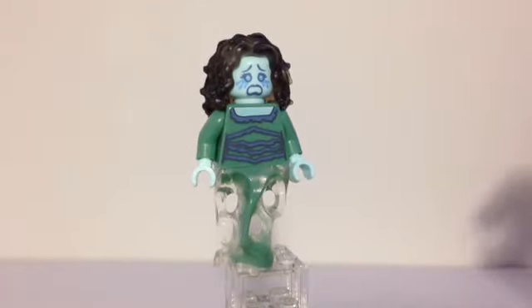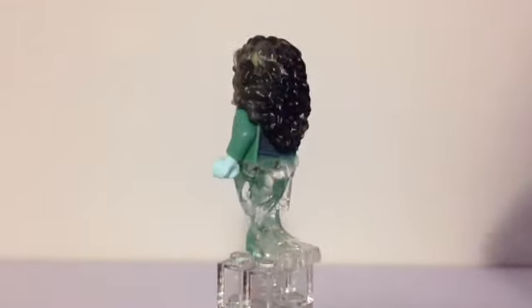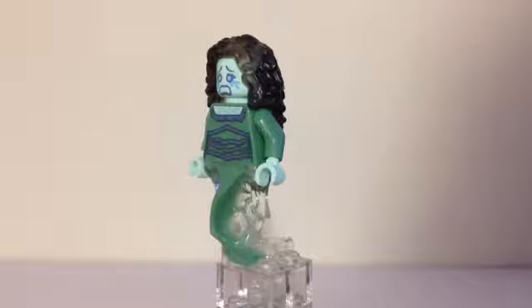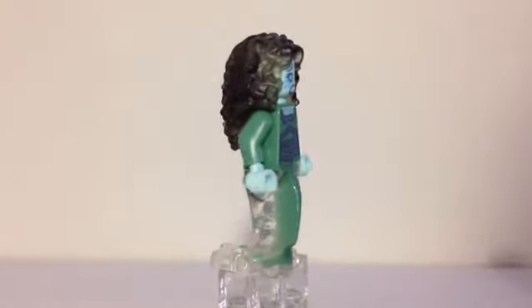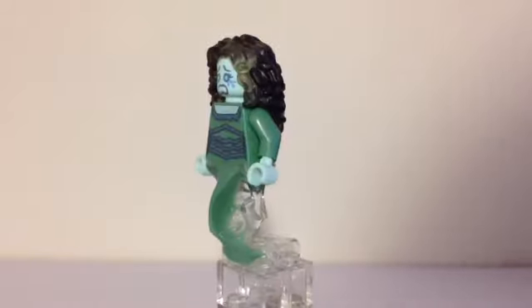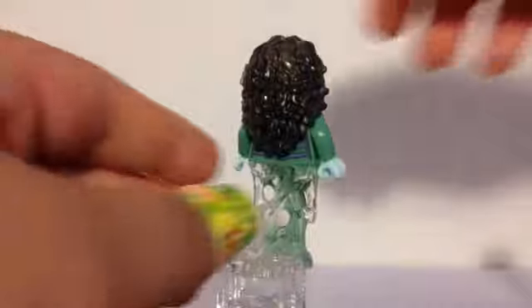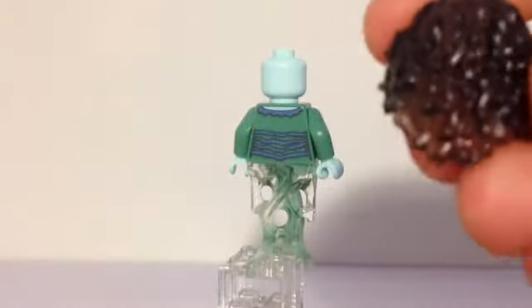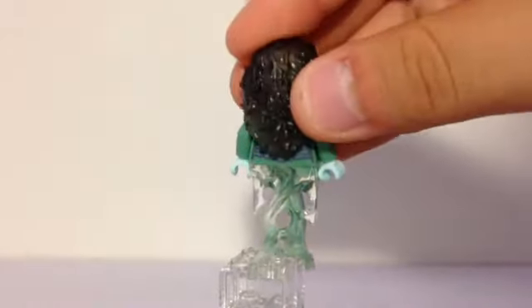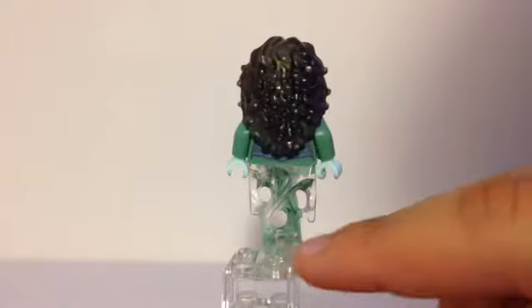The next one is the Banshee — I think this is a really cool figure. Lots of printing on the front, and those don't look like legs to me; that's a very ghostly shape. That piece was actually introduced in the Ninjago sets. You can see some sand green color going down into it, and there's a grayish color going into the spectra version. For her face and hands there's a very light turquoise, light blue color, and she has the crying, screaming Banshee face. I'm going to take off that hairpiece for a closer look — it's kind of like a trans black, and if I put my finger behind it in the light, you can see how it's transparent. I think that's really cool. Lots of people might really like that hairpiece and the leg piece.